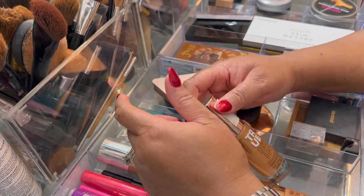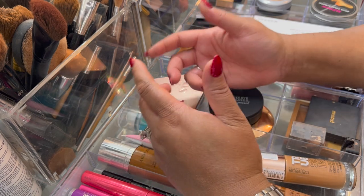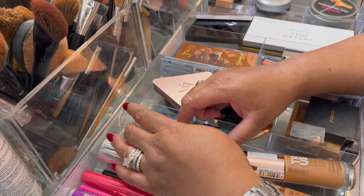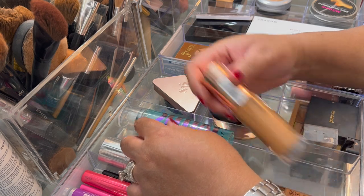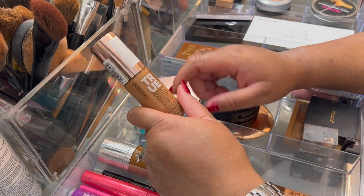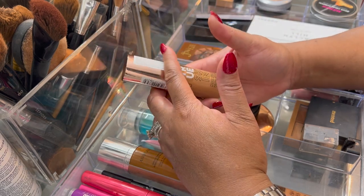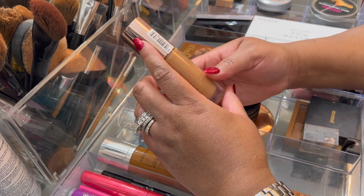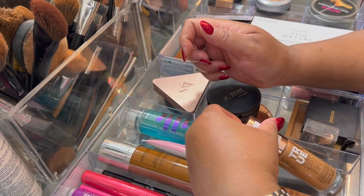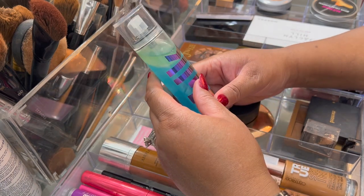A couple of days during this base basket rotation I had to wash my face and reapply makeup for different occasions, so I ended up using this foundation twice in one day. I liked it that much. And for the setting spray, I used this one — it's a new purchase.